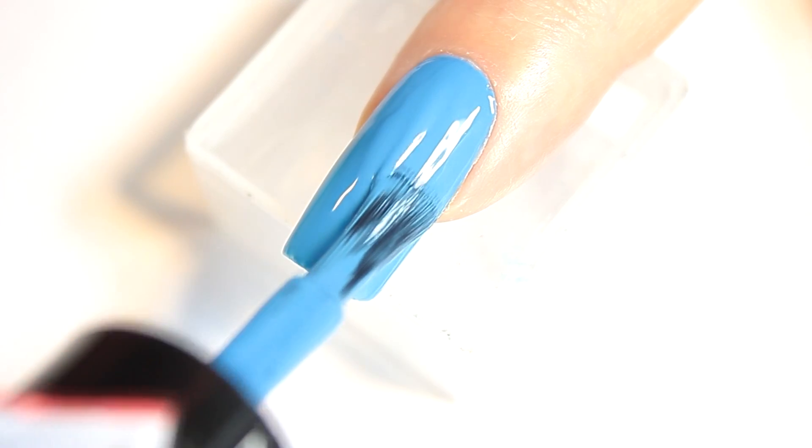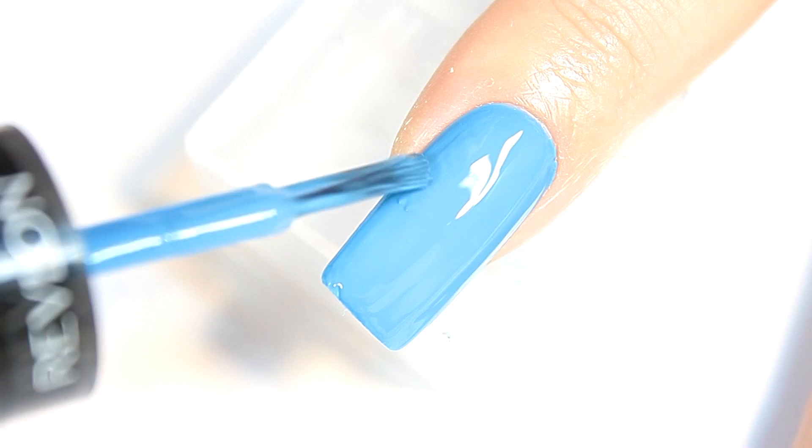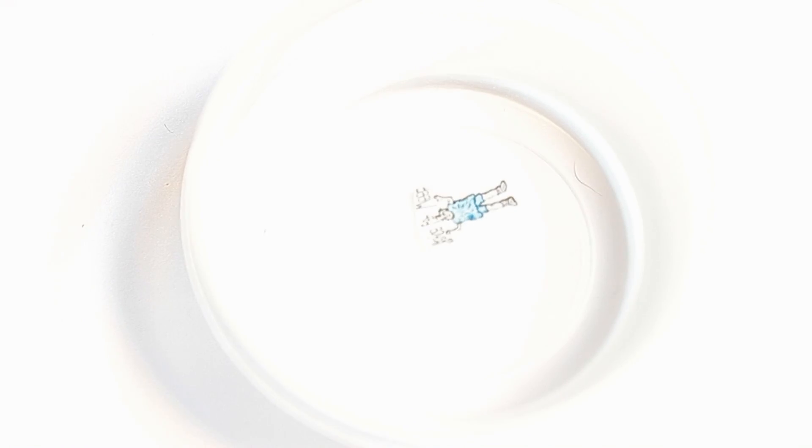Revlon's Coastal Surf is a great dupe for Zoya Yummy. I downloaded these images from Tumblr and printed them on decal paper.